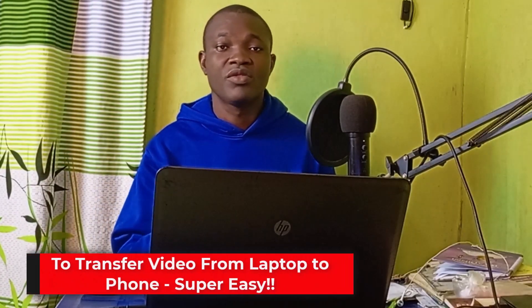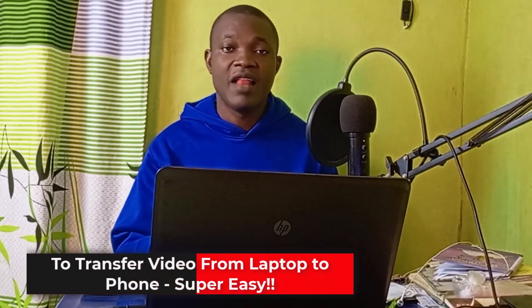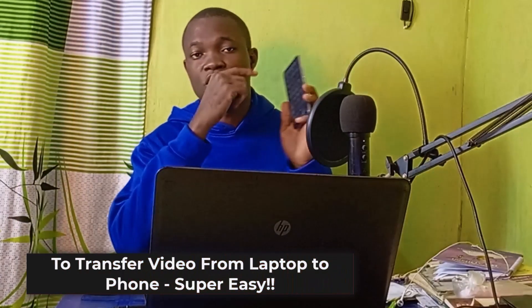Welcome back to this video. In today's tutorial, I'm going to show you how to transfer a video file from your laptop to your phone with just a wire, without any stress. So let's get started.